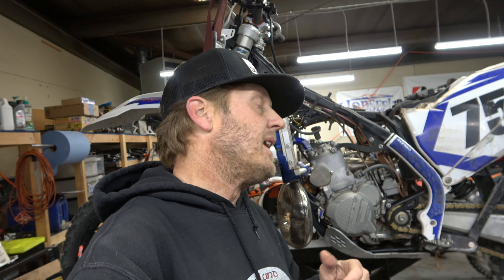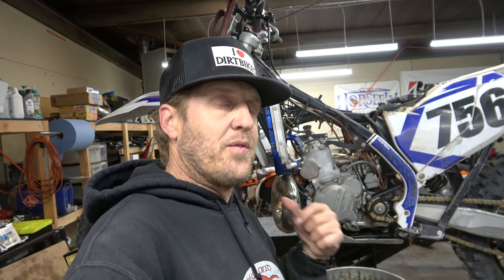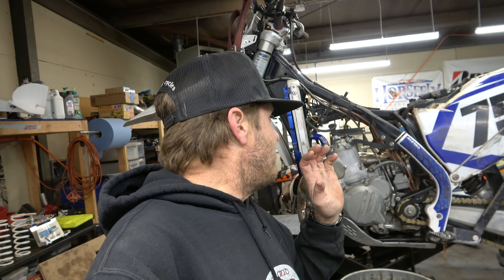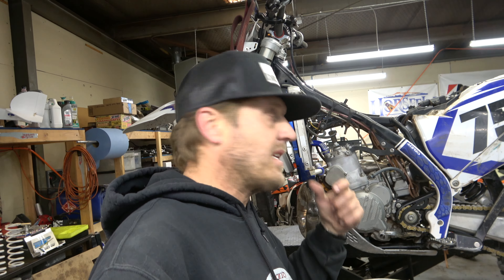Hey guys, it's Morgan coming to you with another tech video. Today we're going to be installing an RK Tech head onto my 300. This is a 2018 300 XCW. It used to be a 250 XCW but I put a big bore kit on it last summer, and I am ready to install the RK Tech head. I'm just so impressed with the way it worked on my 125 that I went ahead and bought one for this. Let's get into it.